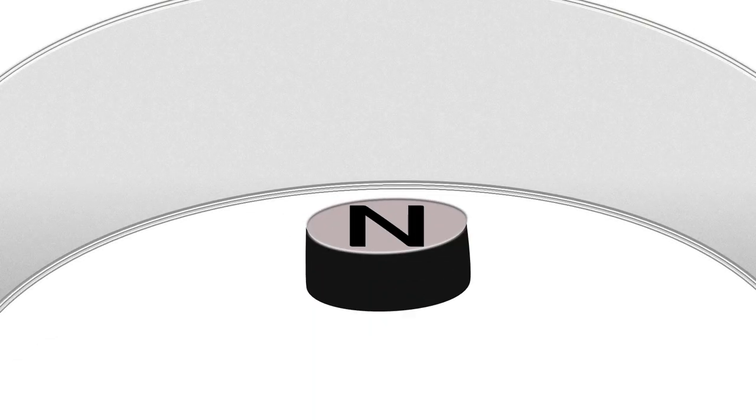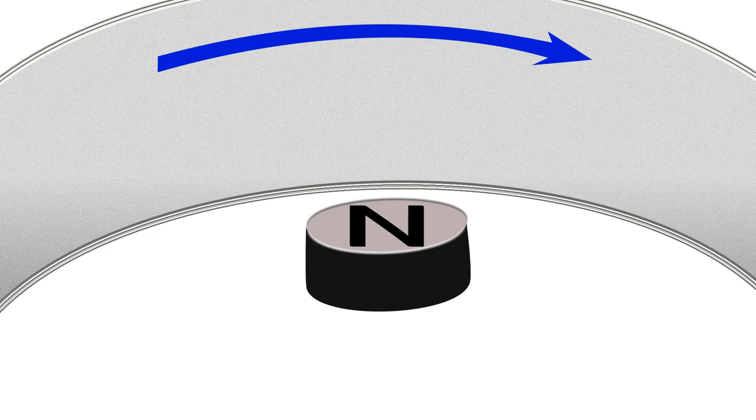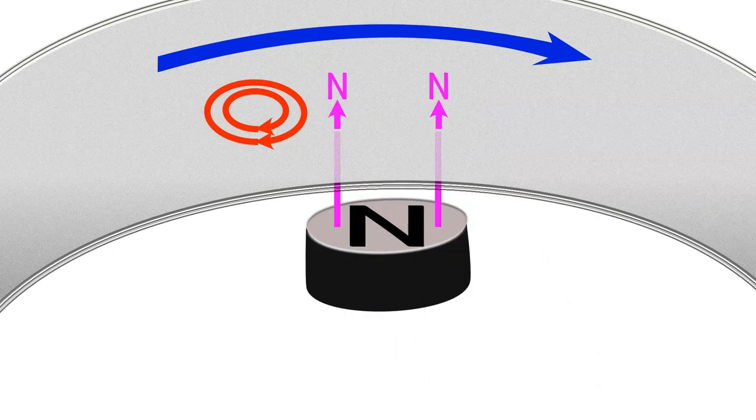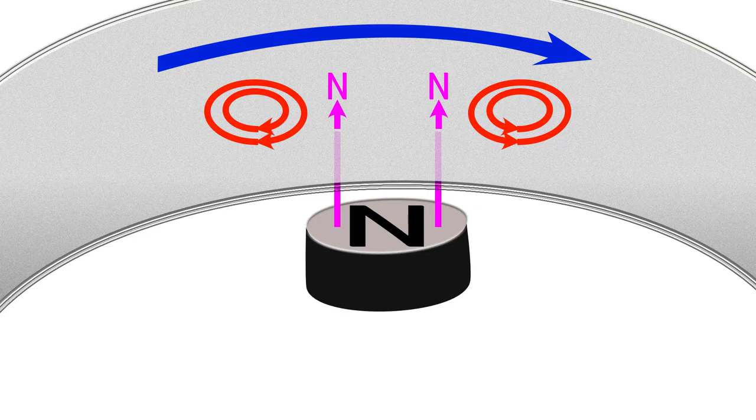Let's look at just one of the magnets — here it is sitting below the spool. That spool is a cylindrical sheet of metal rotating in this direction, which means it is moving through the magnetic field put out by the magnet. At the leading edge of the magnet this induces a clockwise electrical eddy current, while at the trailing edge counterclockwise eddy currents are induced. Lenz's law states that these currents create a downward north pole magnetic field at the leading edge and a downward south pole at the trailing edge.